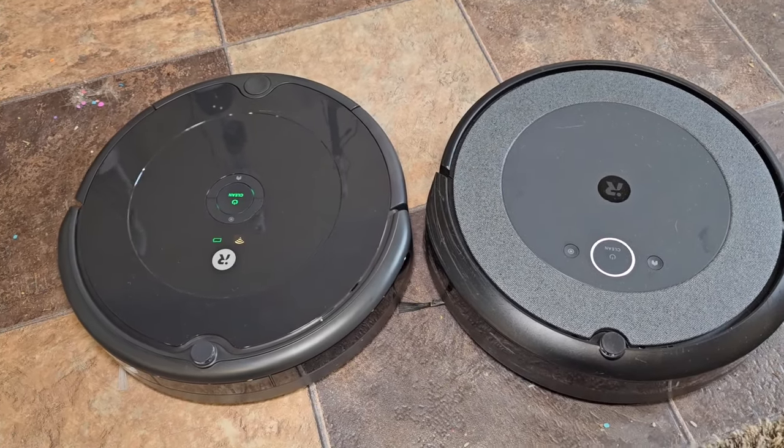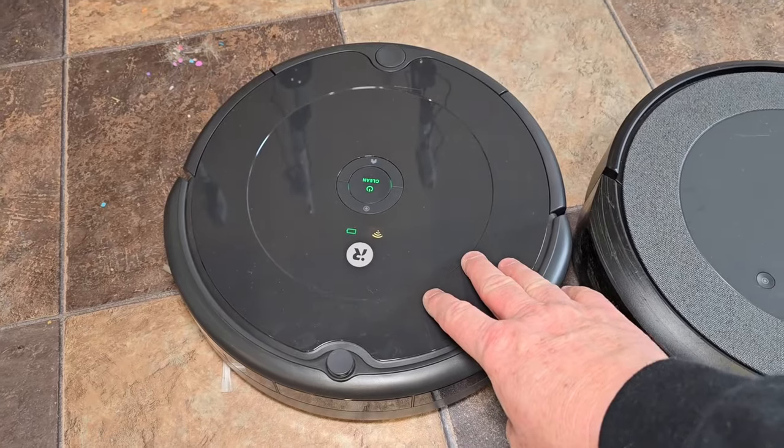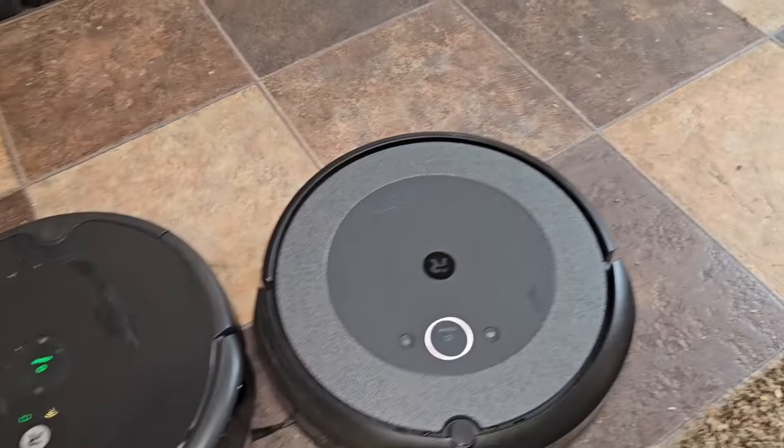Hello everyone, this is Just A Dad. Today I'm going to do a comparison between the iRobot Roomba i5 and the Roomba 694. We've got a big mess in here and we're going to see how they clean it up.